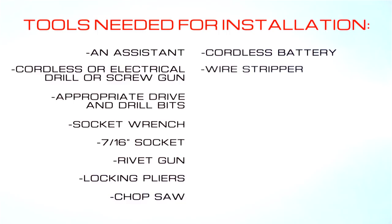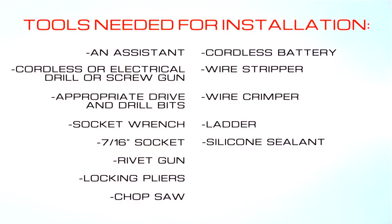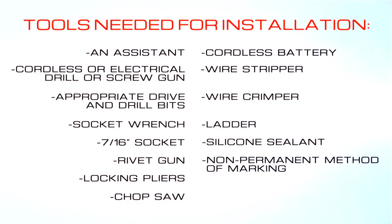Additional tools required include a cordless battery, wire stripper, wire crimper, ladder, silicone sealant, and a non-permanent method of marking.